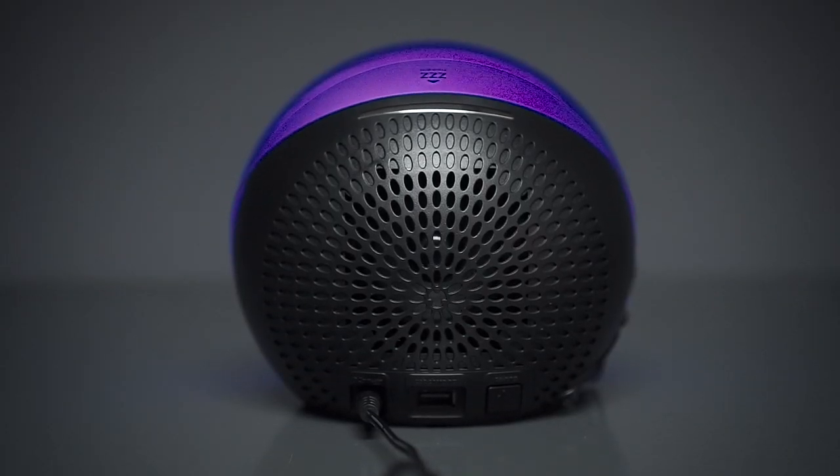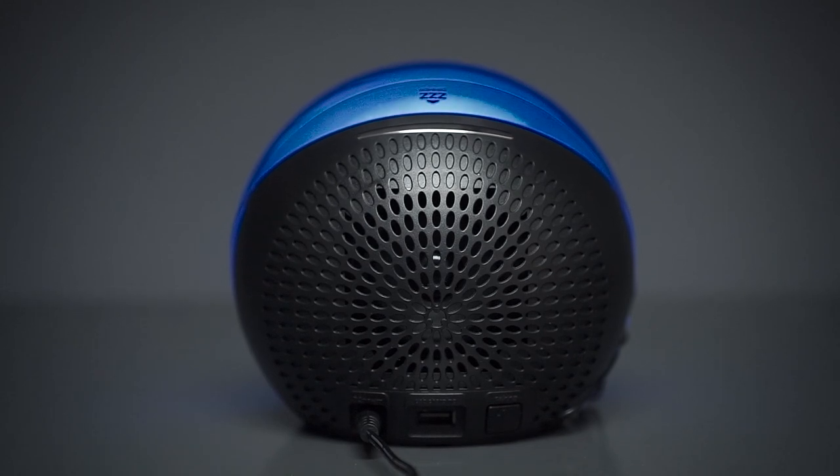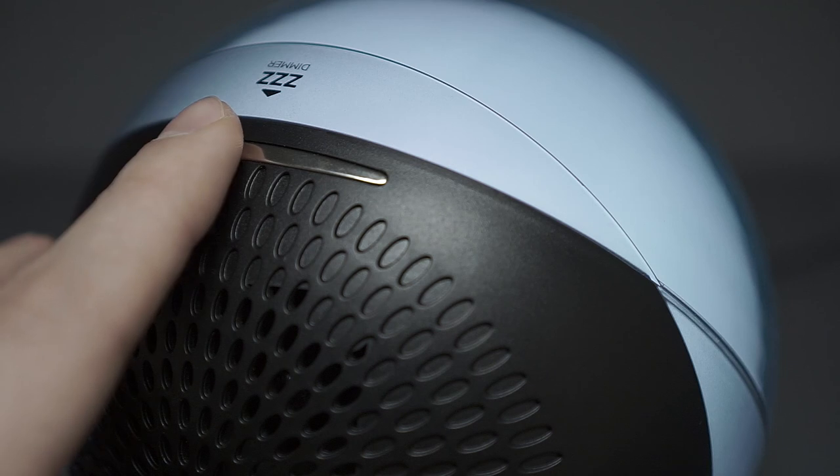On the back is where you'll find the rather cheap speaker, sounding average at best with noticeable distortion at higher volume, which is disappointing considering that there are smaller speakers on the market that sound much better. Also on the back is a touch-sensitive bar which acts as a dimmer as well as a snooze button.